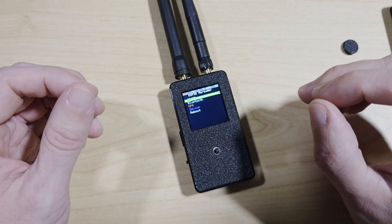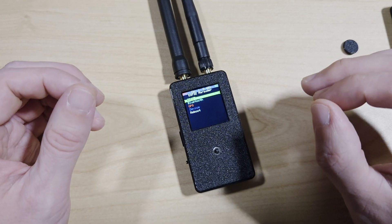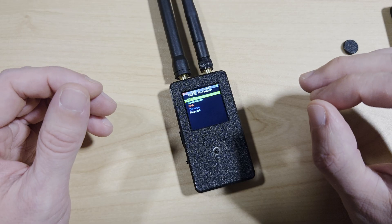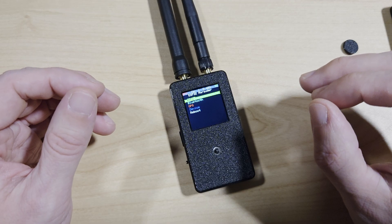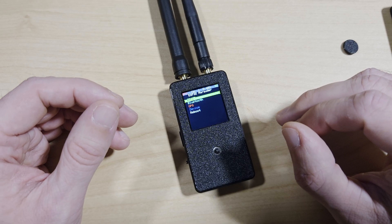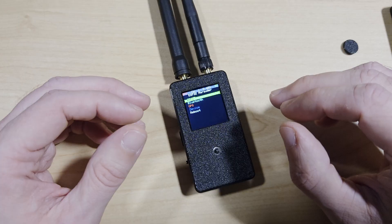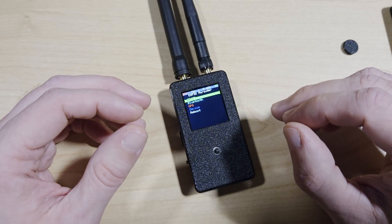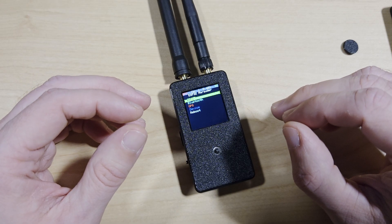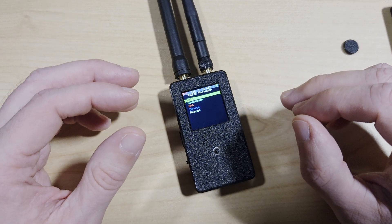So is the AliExpress Marauder Mini Clone worth it? For under £35, depending on the seller, you get GPS support, a great screen, and you get to run Marauder firmware. Both antennas are included, but you'll need to make some modifications to make this device work better. It's not a finished product. I would recommend getting the Just Call Me Coco Marauder Mini — it's only a little bit more in cost, but it has much better build quality and a much more robust design.